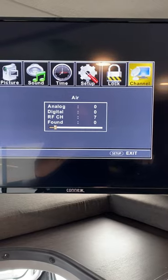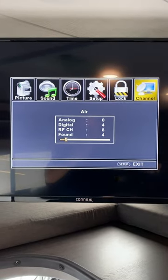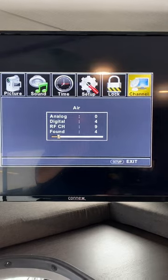You just do the opposite if you're on cable. The only difference is: booster on for air antenna, booster off for cable TV.